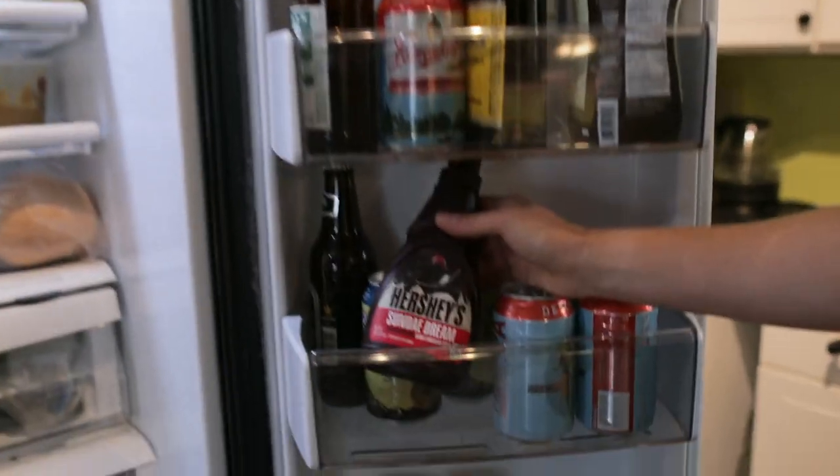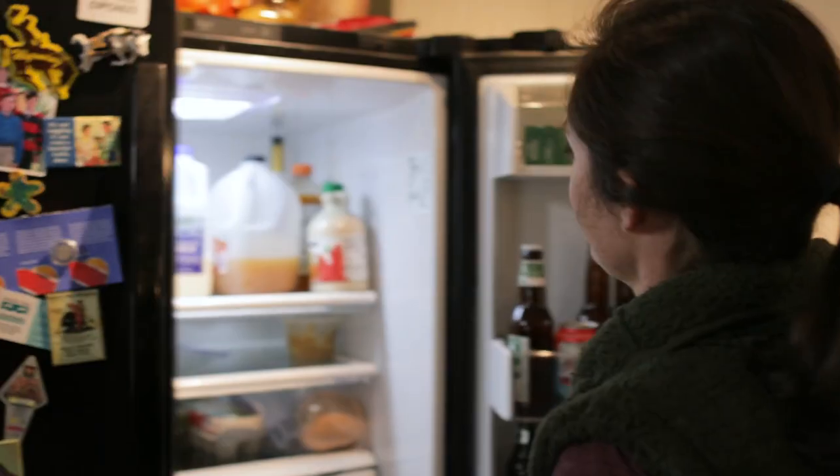So my fridge these days is pretty bare, but we always have the important stuff — chocolate syrup, beer, butter. What I usually actually live out of is my scotch cabinet.